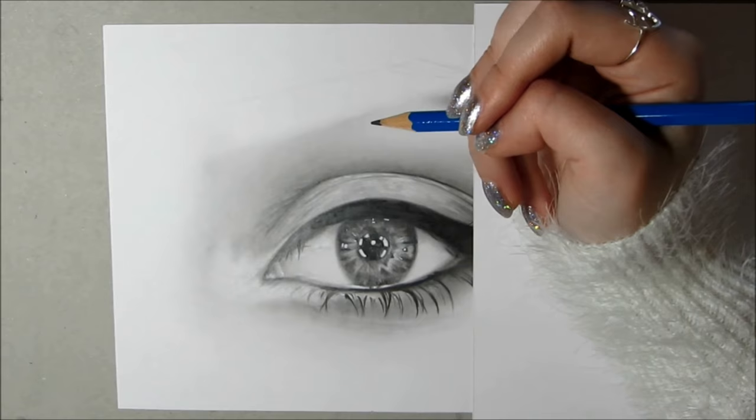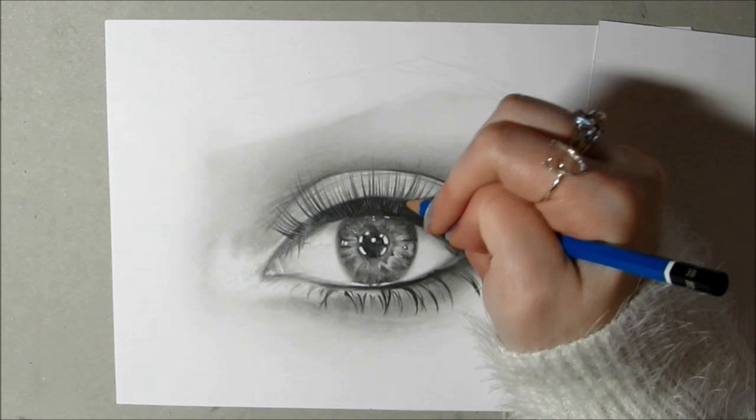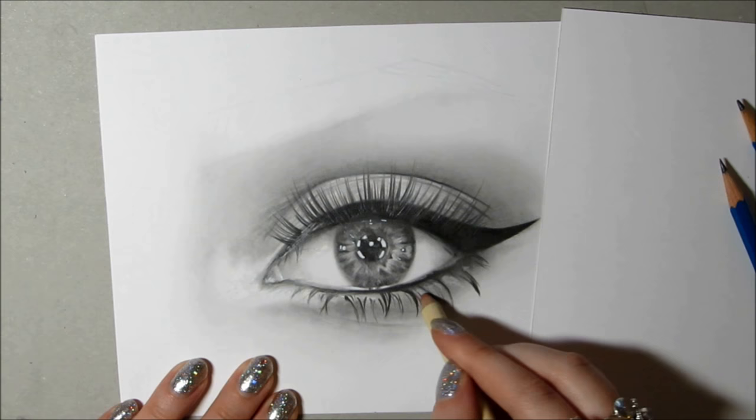A good tip is to sketch them out lightly to start with and then build onto them when you're happy, using a 3B, with less pressure and sort of flicking the pencil out so it gets lighter and thinner towards the end of the lash. Learning about pressure comes with practice, so keep practicing if you're stuck.